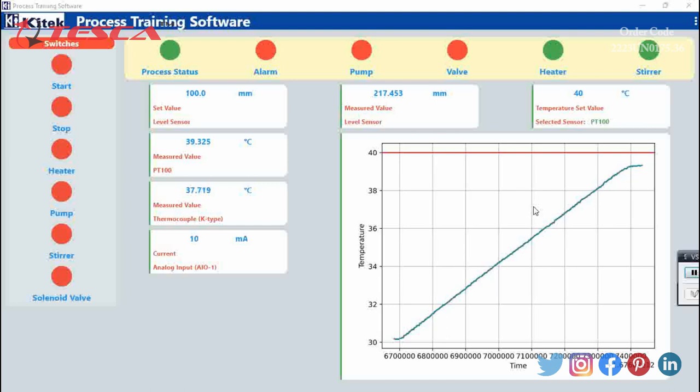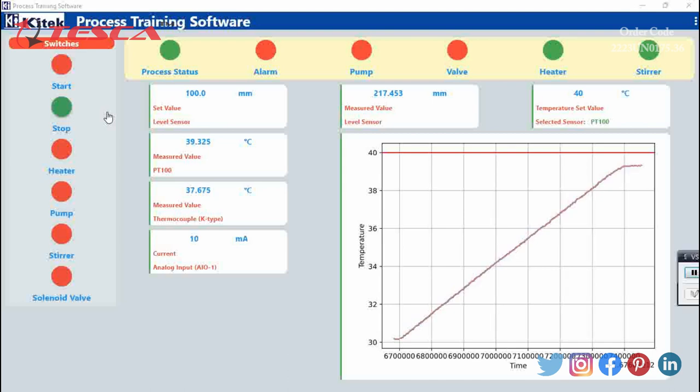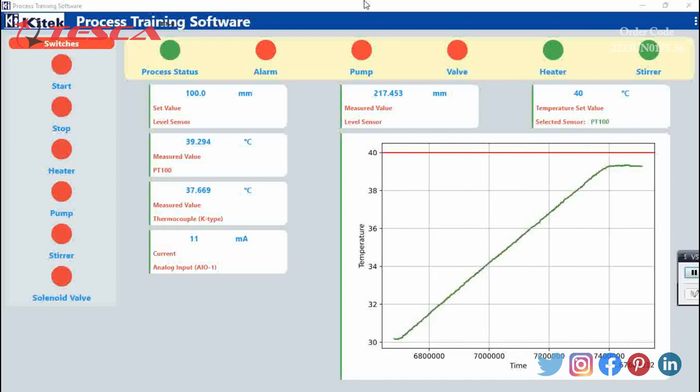To stop the process after reaching the 40 degree mark, we will press the stop button and the buzzer alarm will blow for 10 seconds, then the process will stop. After that we can take the readings in the form of data sheets. We can also use the solenoid valve for the outlet of water from the measuring tank to the sump tank during the process.